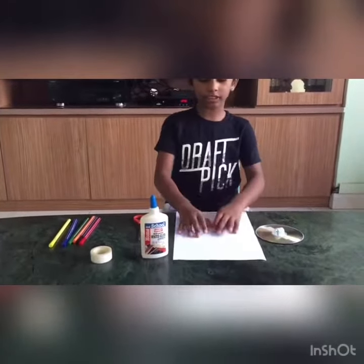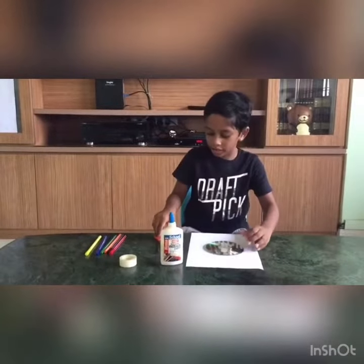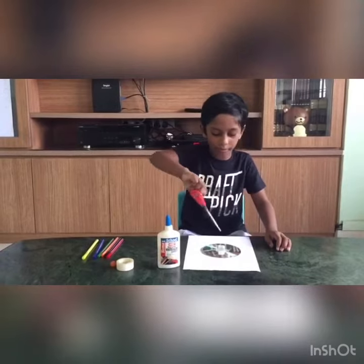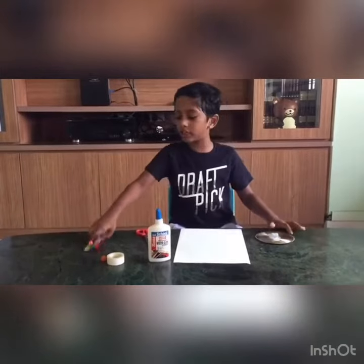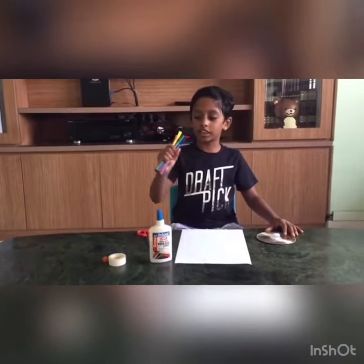We need to take the piece of paper and the CD and cut the paper into the same size. And then color it with coloring sketches.